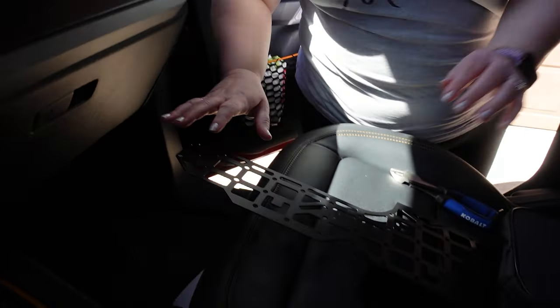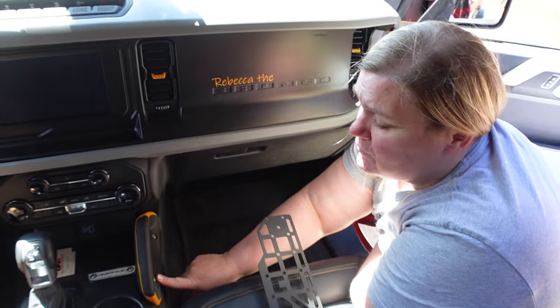All right, so today we are installing the Mountains to Metal center console MOLLE panel, so let's go ahead and get into it and see what we got here. This one is really simple to do actually.